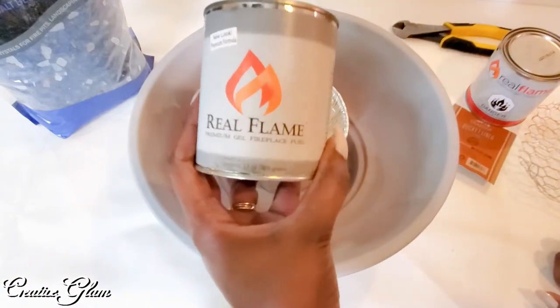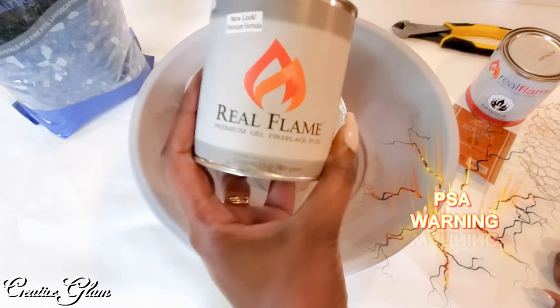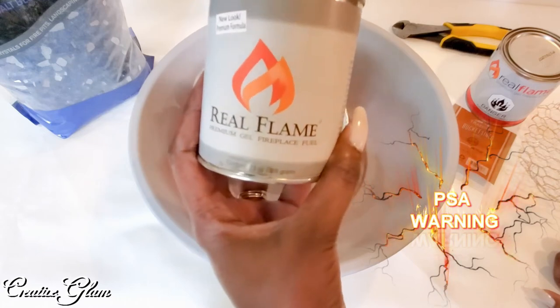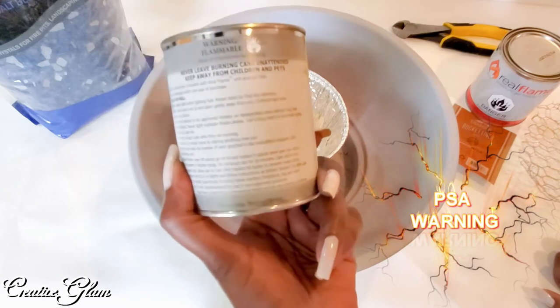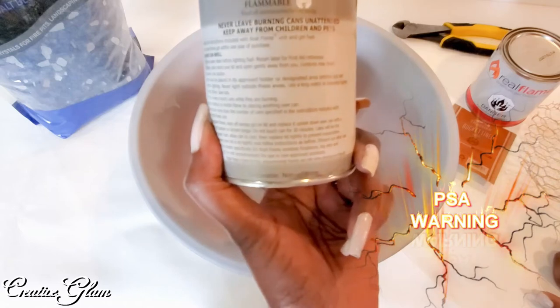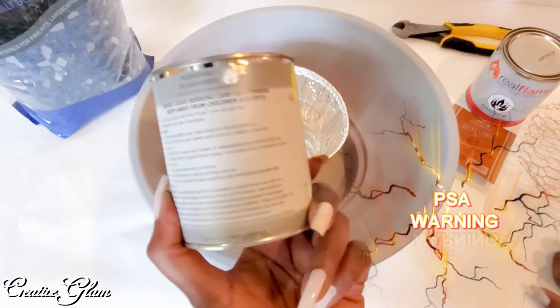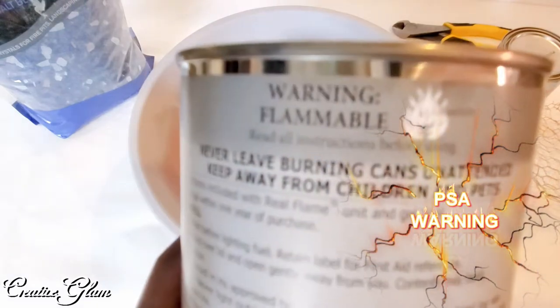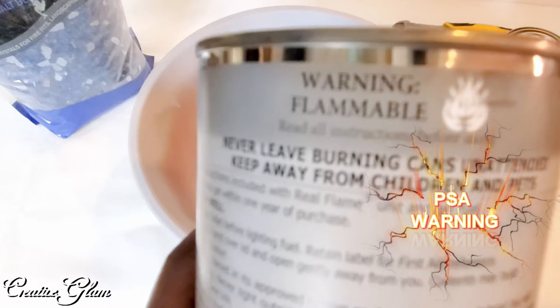These Real Flames Fireplace Fuel Gels are really cool. I like working with them, but they are very dangerous. So if you're going to be using it on a patio or on a deck or near fabrics or cushions and things like that — this is just a PSA, as you can say — just be careful. Fireplace fuel canisters are very flammable, highly flammable. So never leave them unattended.